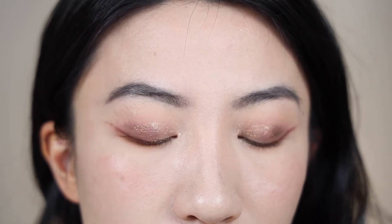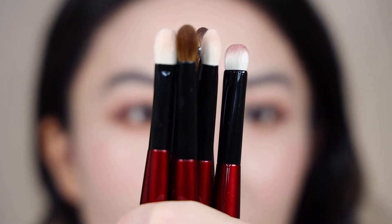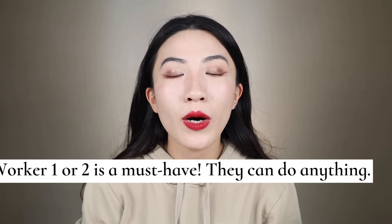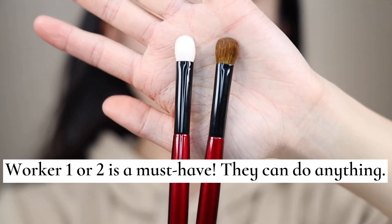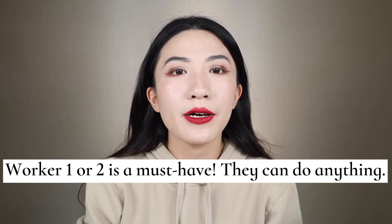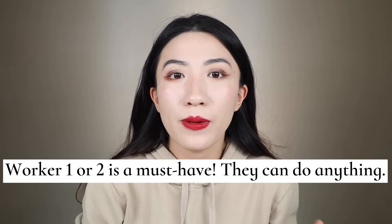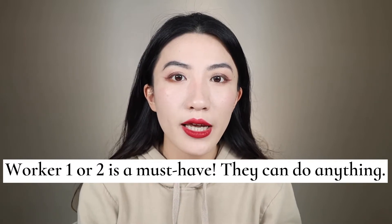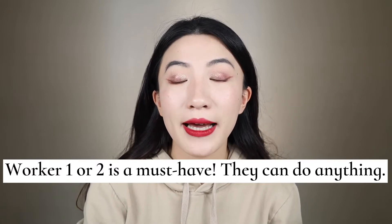Alright guys, so we tried out all 8 brushes from our fundamental collection of Sonia G's eye brushes. Let me zoom out and talk about our conclusions. After seeing me use these brushes in action, you probably have guessed my rankings. For the Worker series, I definitely love Worker 1 or 2. Remember, 1 and 2 are exactly the same shape — it's just dyed versus undyed. They are the staple workhorse in my everyday makeup routine: base color, blending out depth shades, edges, even your lower lash line. So versatile — this is a must-buy from Sonia G's fundamental eye brushes.